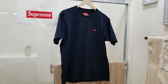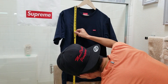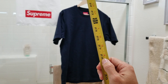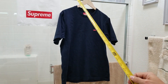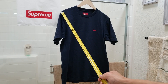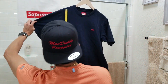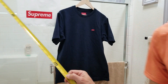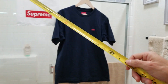Now we're going to measure from the top of the shoulder all the way down to the bottom — that's 28 inches. And this time from the shoulder to all the way to the bottom of the hem is 26 inches.